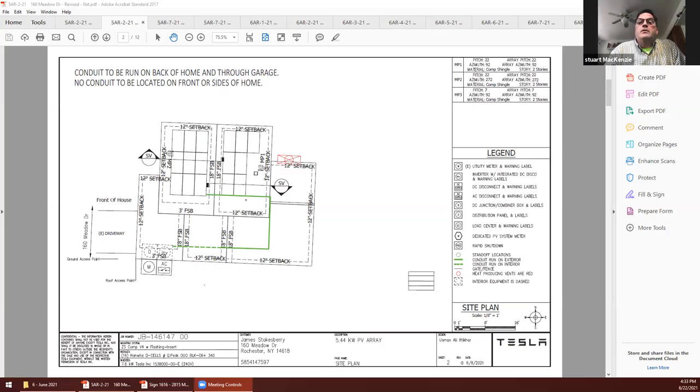Installation of a rooftop solar at 160 Meadow Drive. I'm looking for Danielle — I think I'm here. Okay, Danielle, would you like to go ahead and present? Sure, thank you Jeff for pulling that up. This is the installation of a 5.44 kilowatt roof-mounted solar array. We originally submitted this without the conduit having been hidden. What you're looking at right now is the updated plan set showing that the conduit has been rerouted.